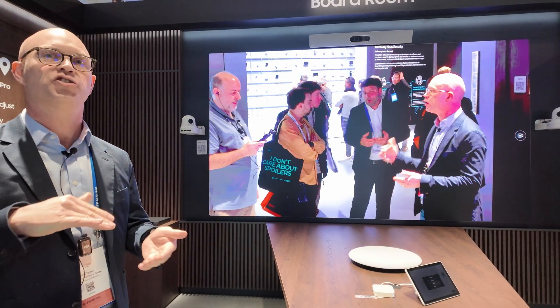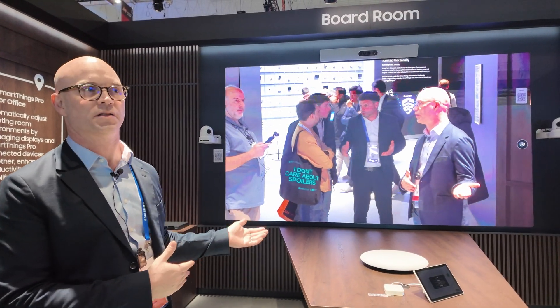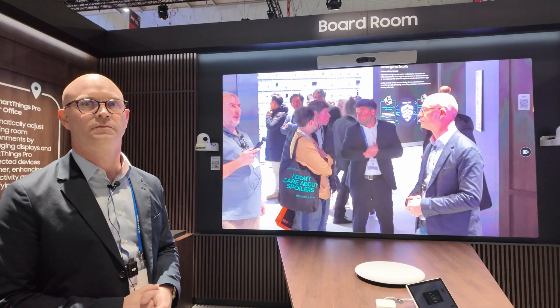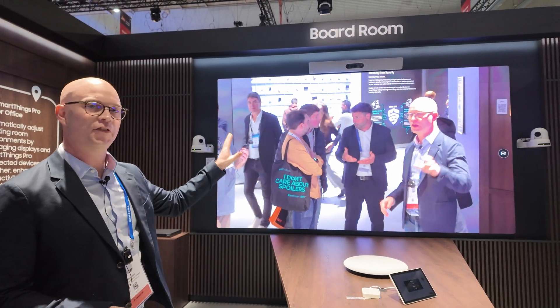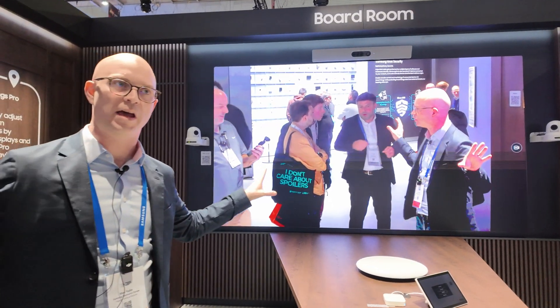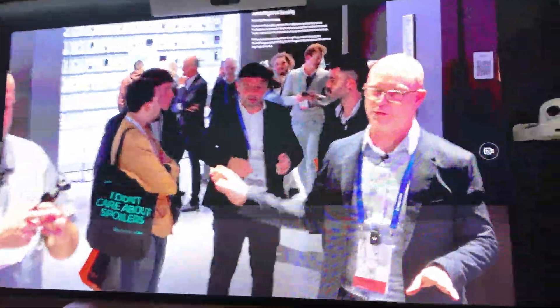This is our new entry level — what we have out the front is our premium level. It doesn't look entry level at all. If you were to measure the brightness compared to the one out front, it's different. The contrast isn't quite as good as the one at the front.